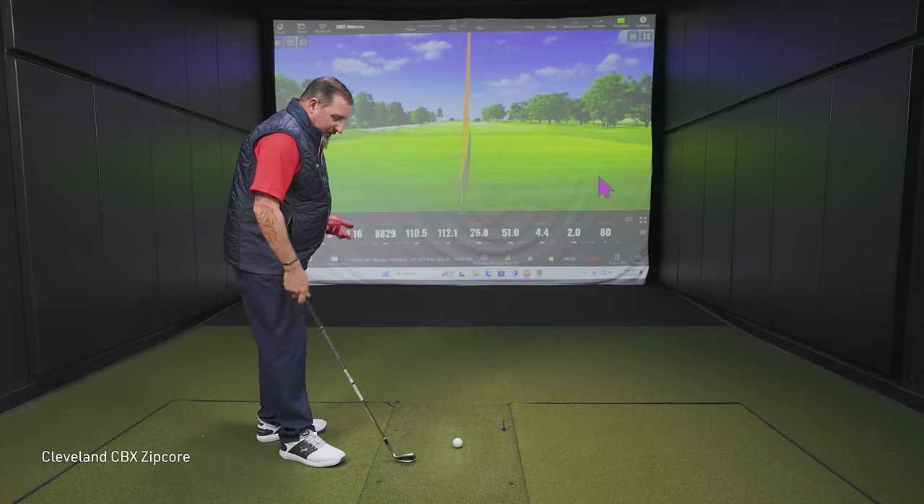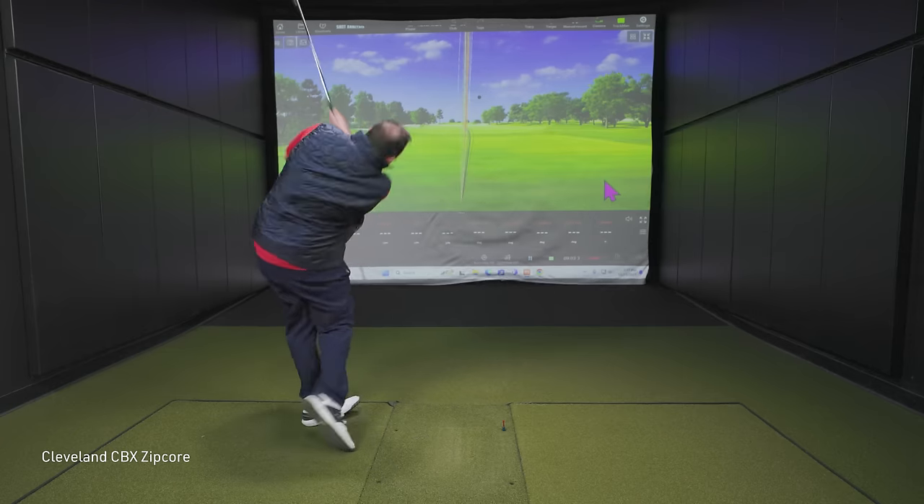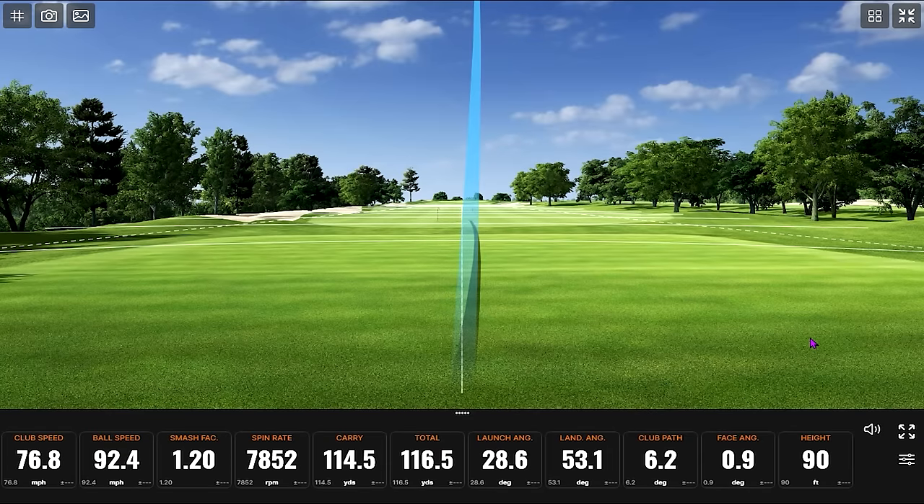They're nice and forgiving. I like the look of a little bit bigger wedge when it's in the right shape — and these are great. We should note this one is 50 degrees, so it should go a little shorter. Just a few yards less, maybe a little bit more spin. There you go — that's more like it.